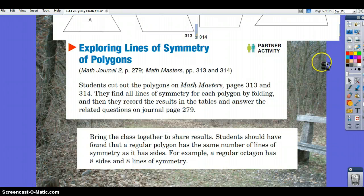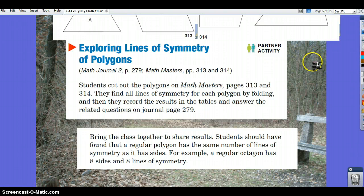Exploring lines of symmetry of polygons: look at your Math Journal page 279 and Math Masters pages 313 and 314. Cut out the polygons on Math Masters pages 313 and 314, then find all the lines of symmetry for each polygon by folding. Record the results in the tables and answer the related questions on journal page 279. You should have found that a regular polygon has the same number of lines of symmetry as it has sides — for example, a regular octagon has eight sides and eight lines of symmetry.